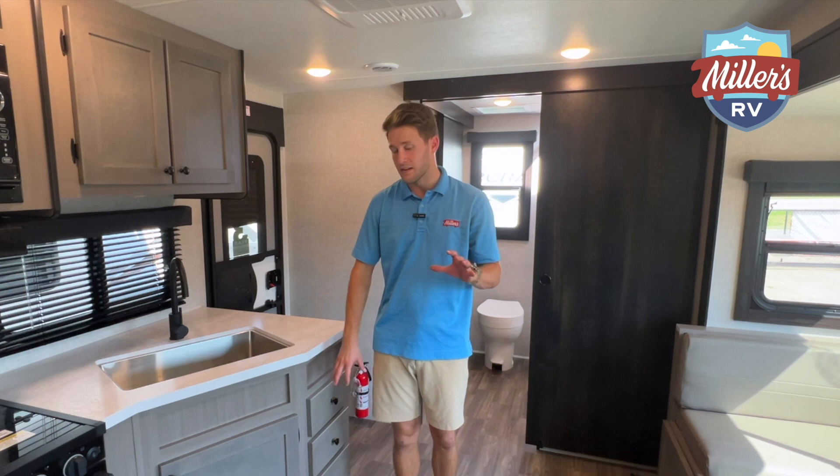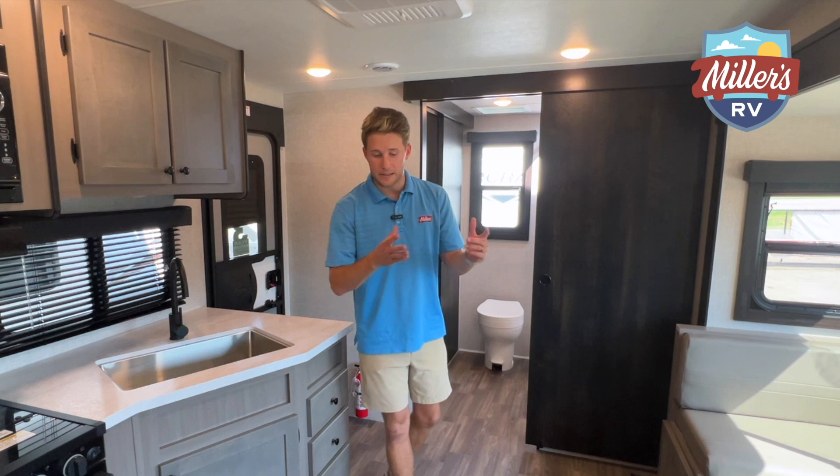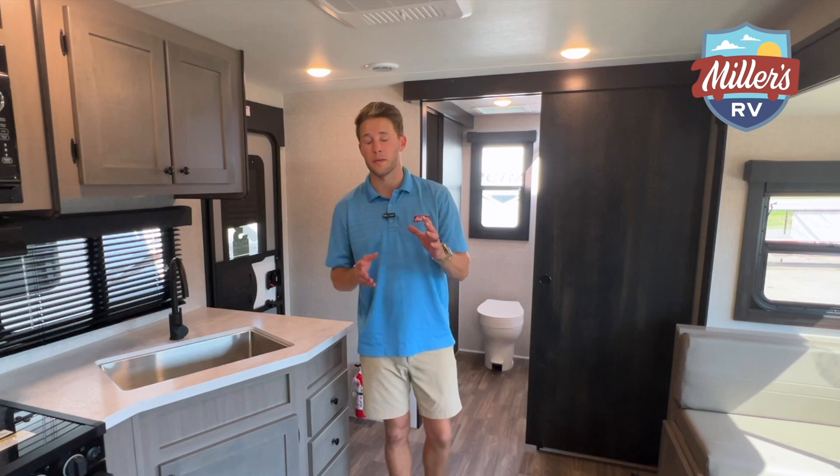There's also no carpet in this trailer. No carpet means it's not going to hold smells as bad, and your kid can't spill Kool-Aid and mash crayons into the carpet. So that's a big plus.